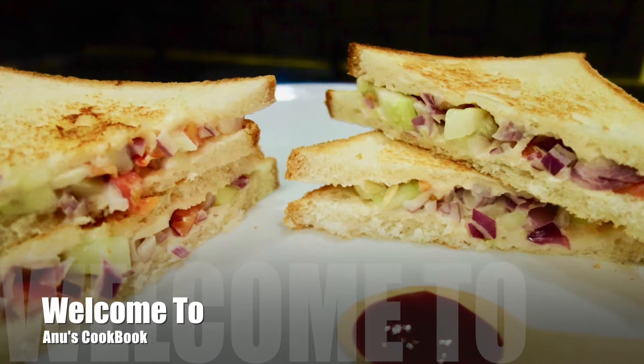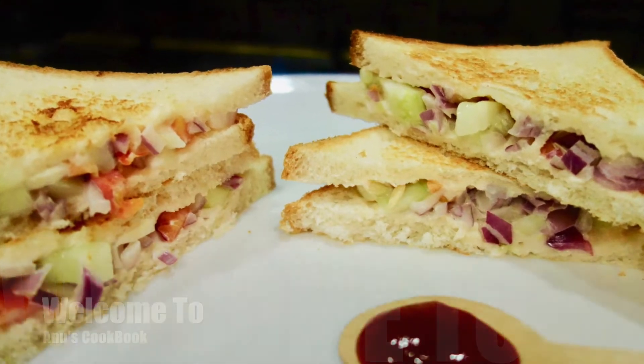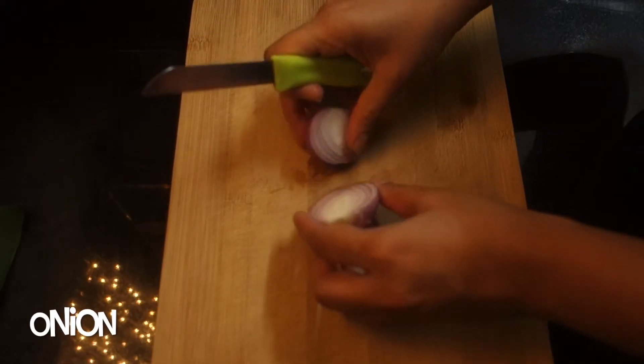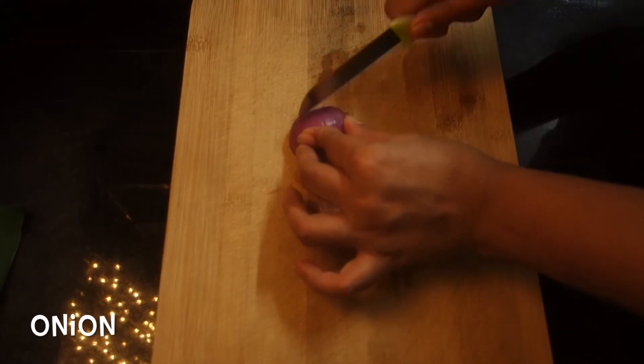We have a sandwich here. It's a good sandwich. It's not a small sandwich.